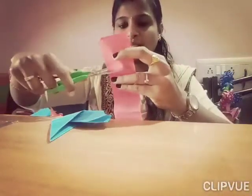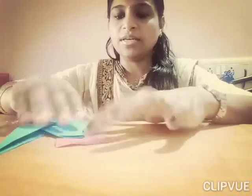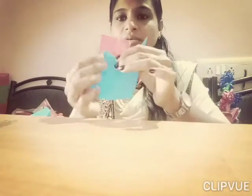Take the red sheet. Take a small piece like this. Keep it here, like this.